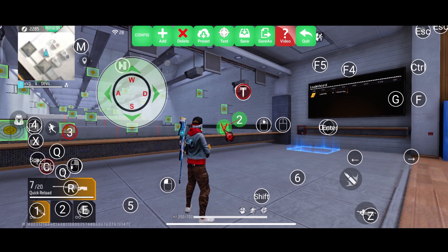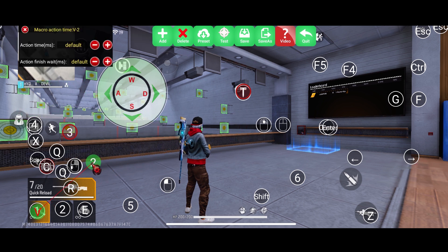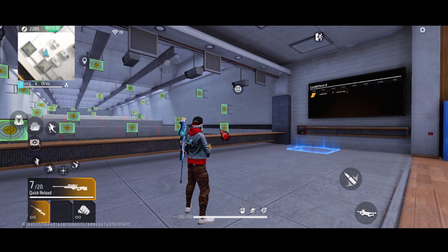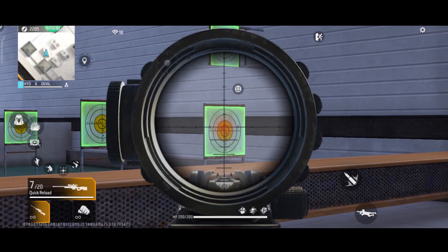We put it in the bottom and we keep it in the bottom. Just go to the top, then go check out, and now I will show you how much it will work with your gamer.